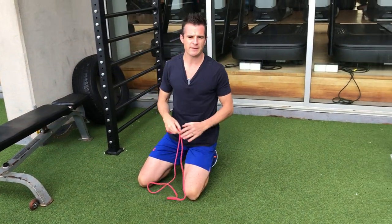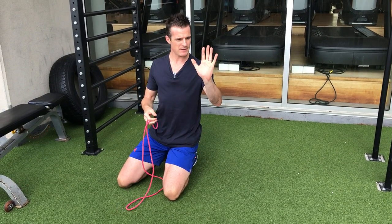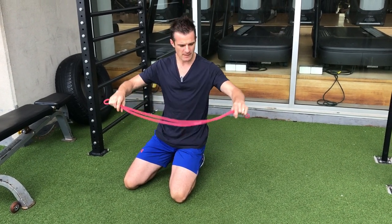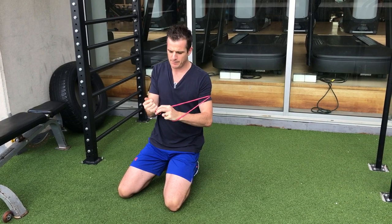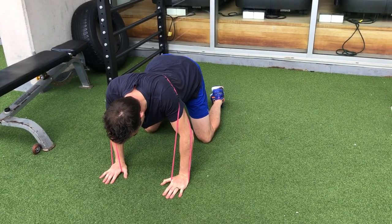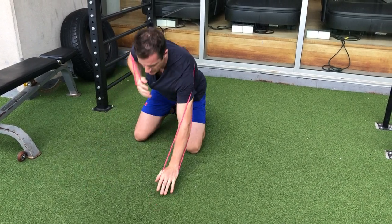If you've improved over weeks and weeks of activating your serratus and improving control of protraction, you can add resistance using a mini power band or any type of band — using a band is better than weights because you're trying to improve strength through range. Round your back into it, go into retraction, and then protract into the press position. You've now got gravity plus resistance.